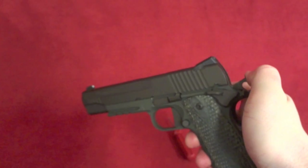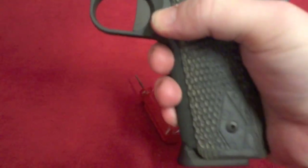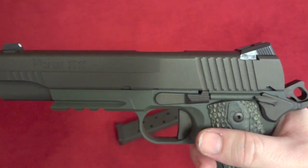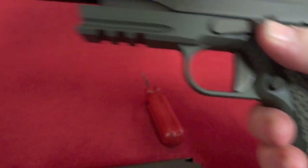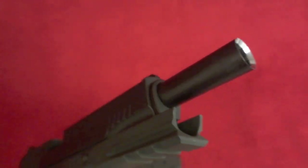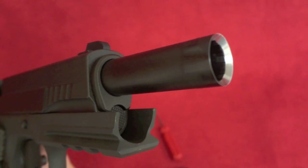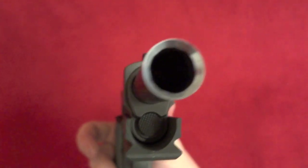Trigger job on this guy — almost no over travel, really light reset. Go ahead and show you the magazine as well. There's the barrel. It just turned out really well. I couldn't be happier with it.